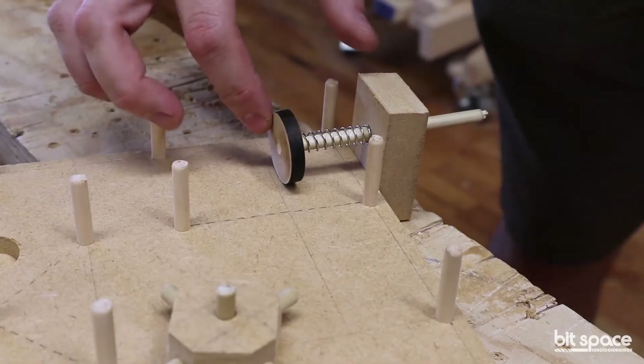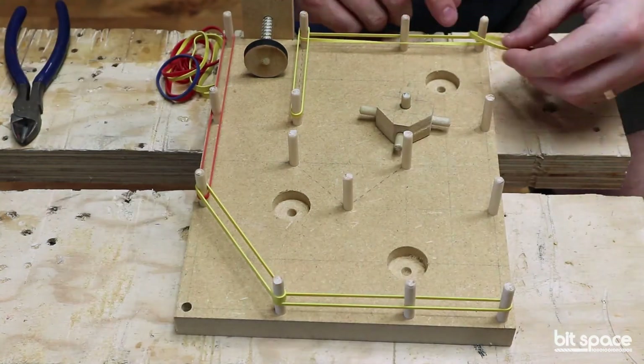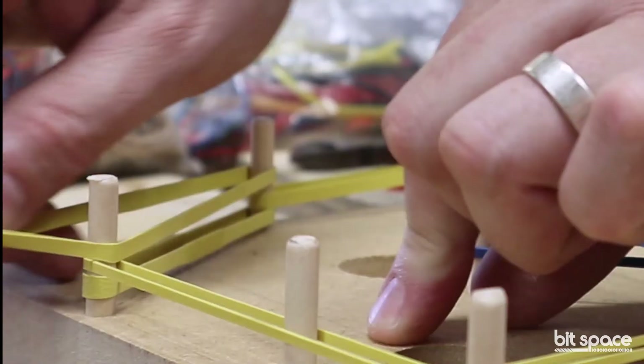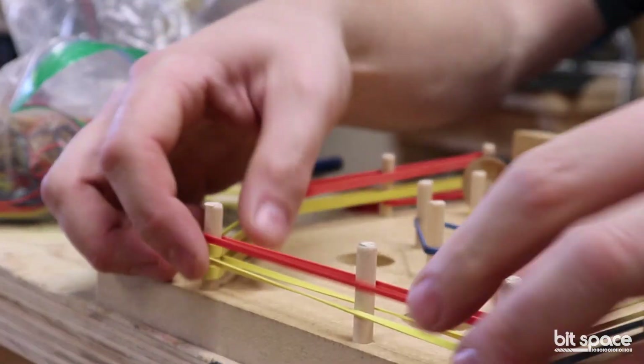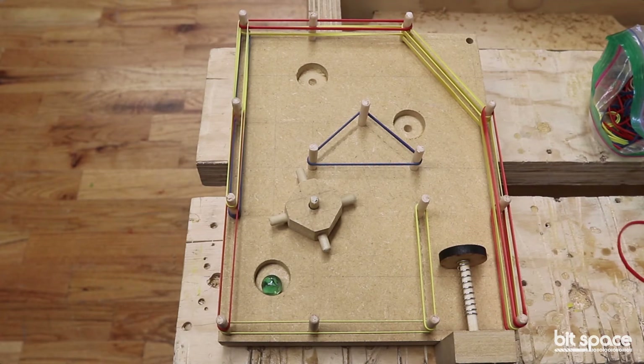A pinball game of their own invention, or a miniature golf game that they made a little putter with a dowel rod and a piece of MDF for. And it's really exciting to see the creativity that comes out of that and the diversity of the projects — it's all leveraging those four fundamental skills.